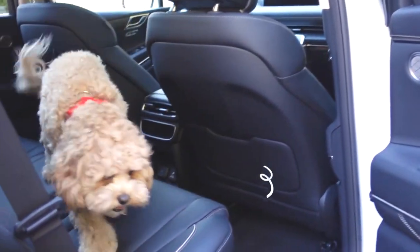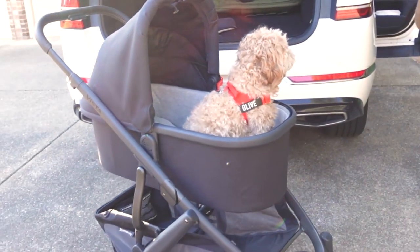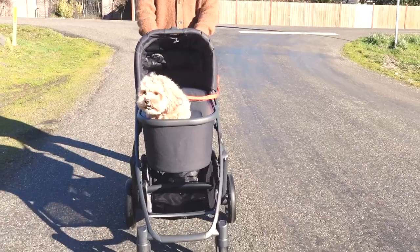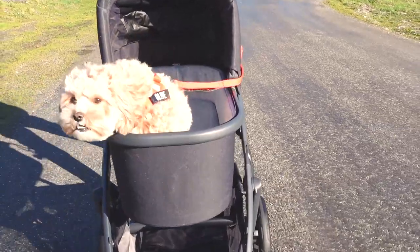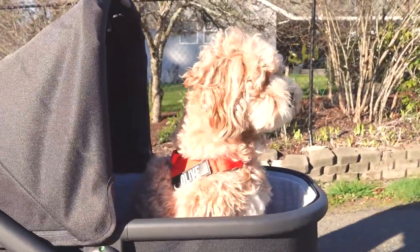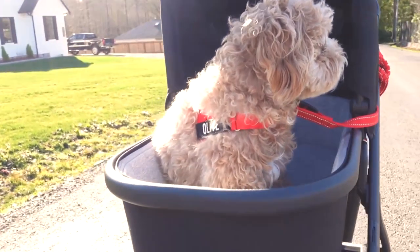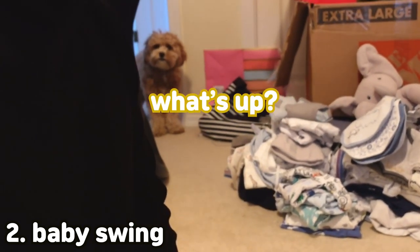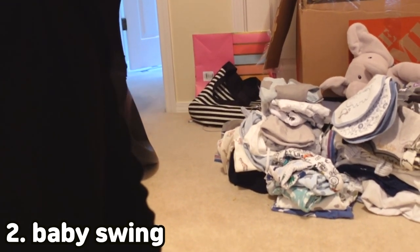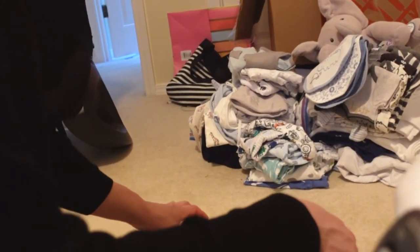Come on. Come here, come here, come here. Are you going to go for a ride? I think she thinks it's a car ride. Olive, come here. She likes car rides.